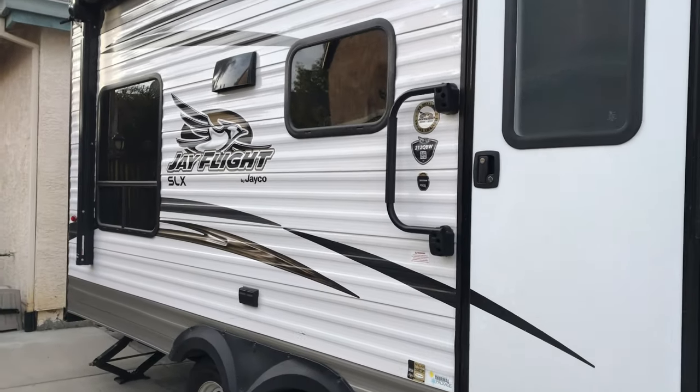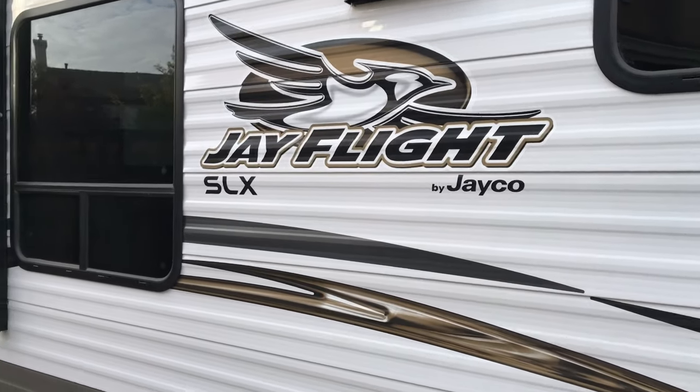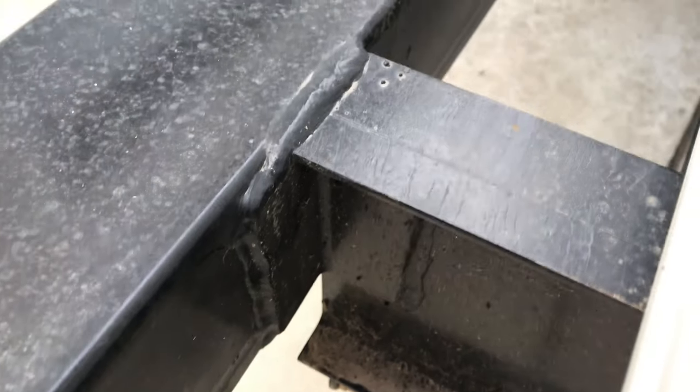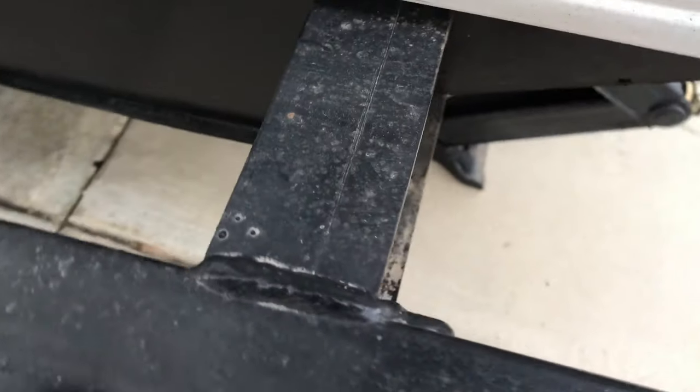Hey YouTube, another quick video. I'm going to install a hitch adapter on my bumper and also install a bicycle mount. This bumper construction is pretty good — it's welded. Most bumpers I've heard have a 100-pound capacity.